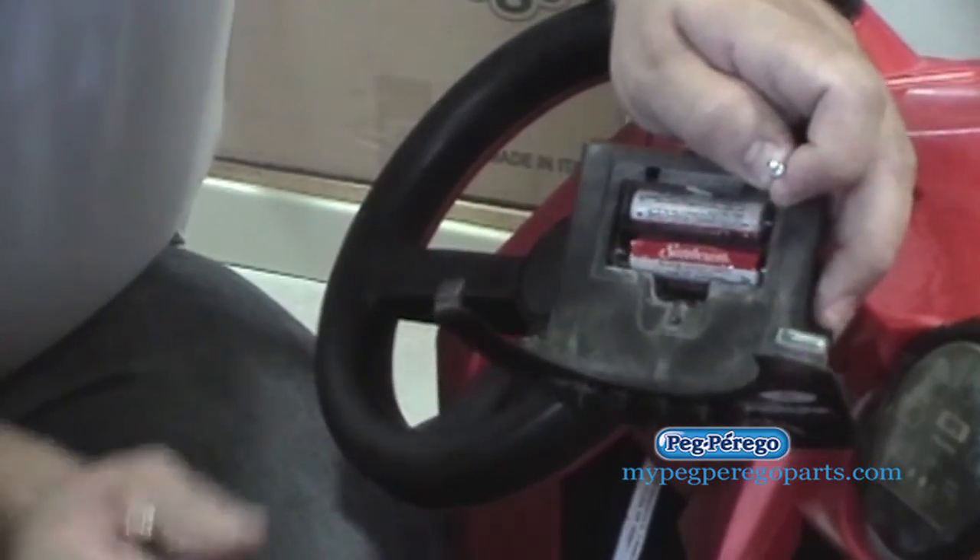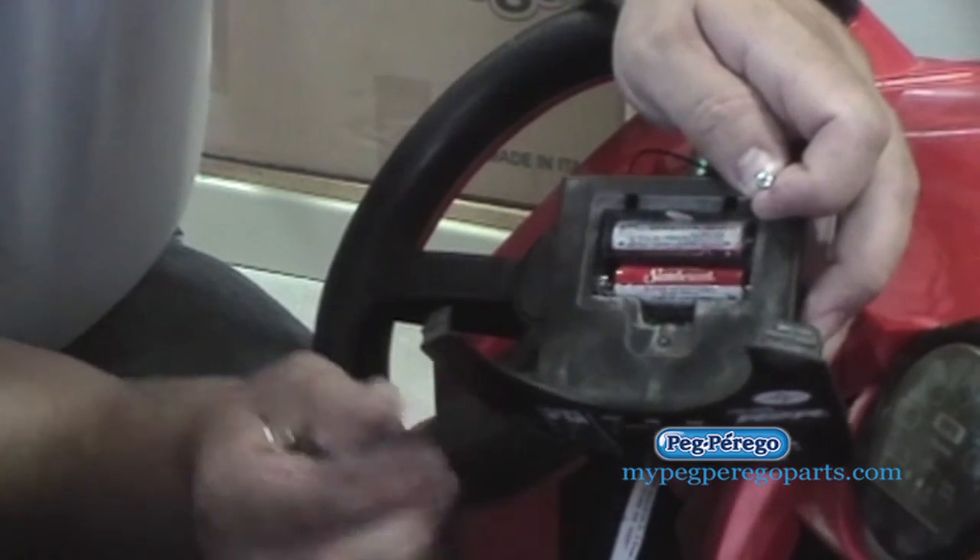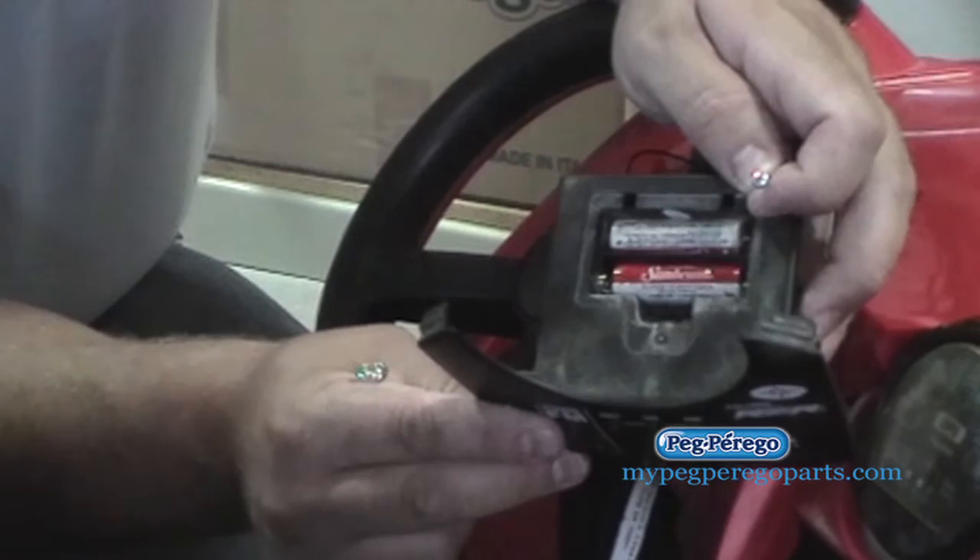It's nothing odd — just regular batteries. Swap those out and you're good to go.